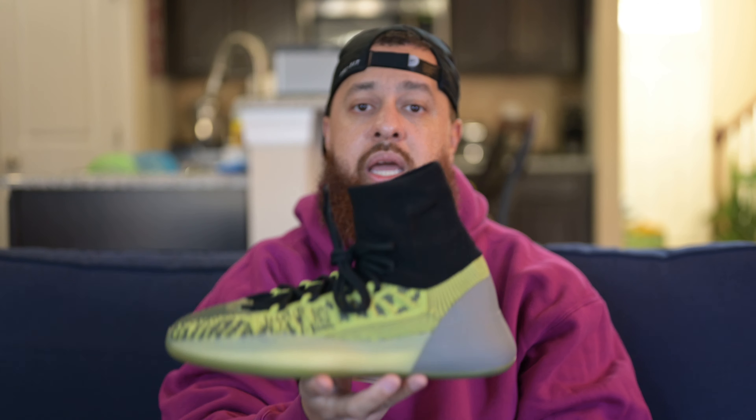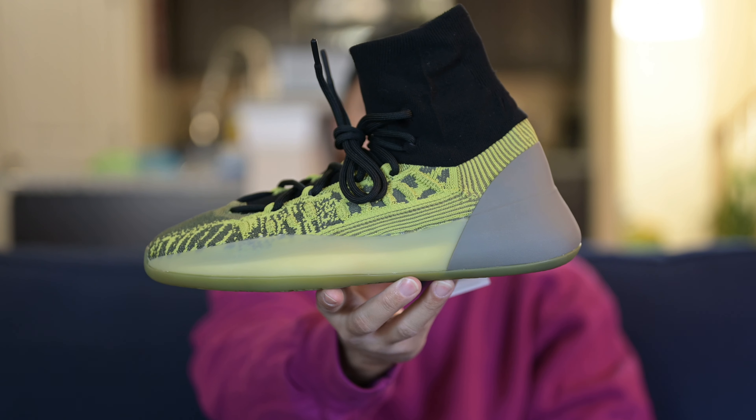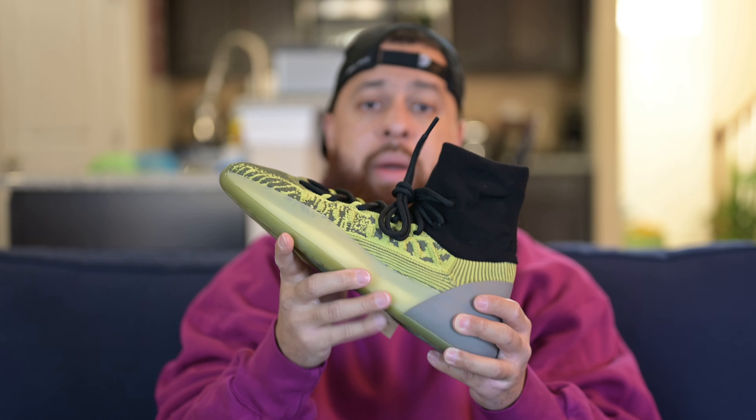I think that'll be about all for the Yeezy Basketball Knit in the Energy Glow colorway. Do me a favor — drop a like on the video, subscribe to the channel, and comment down below and let me know how you feel about this colorway and the basketball knit in general. I just want to get a feel for what you think about the shoe. Thanks for watching and I'll see you next time.